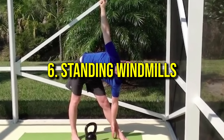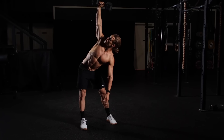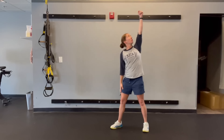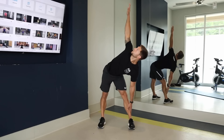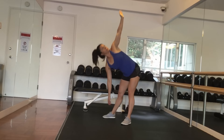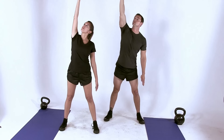Number six: standing windmills. The standing windmill strengthens the obliques, enhances flexibility, and improves balance, making it an excellent addition to your core workout. This exercise can also be performed holding a weight with your raised arm. Stand with your feet wider than shoulder-width apart, with one arm extended overhead and the other resting on your hip or by your side. Engage your core and hinge at the hips to lower your torso, sliding your free hand down the leg toward the same side foot while keeping the extended arm straight. Keep your hips square and focus on the sideways hinging movement. Return to the starting position with control and switch sides. Aim for two to three sets of 10 to 12 reps per side.